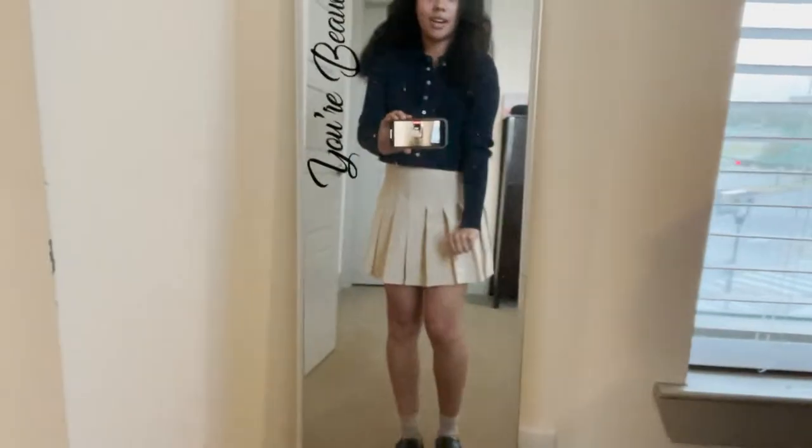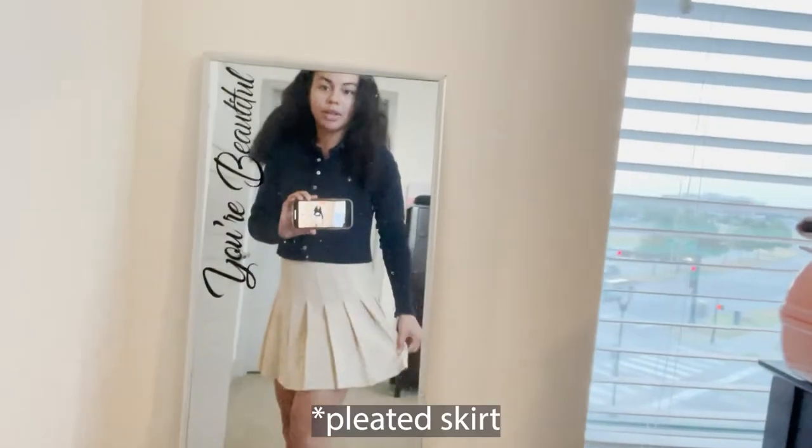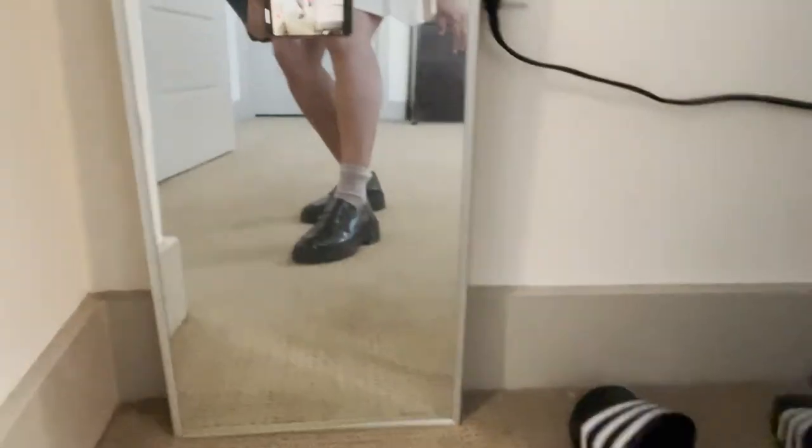Ready? It's a navy blue long sleeve shirt, plaid skirt, and then just for fun I added these shoes. Honestly, kind of cute.